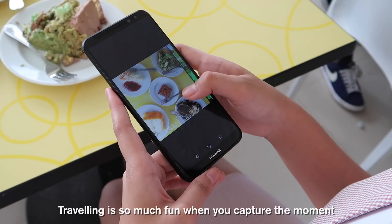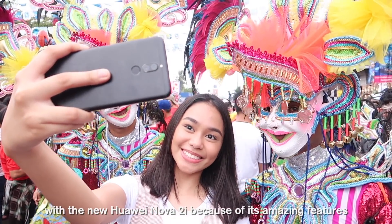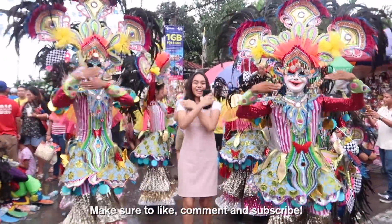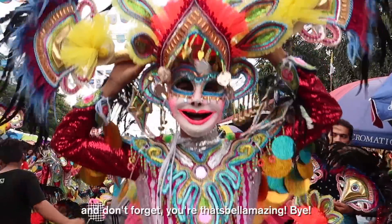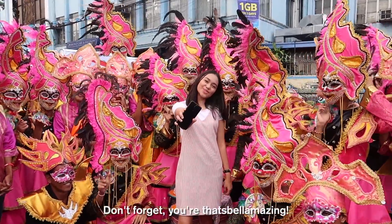Traveling is so much fun when you capture the moment with the new Huawei Nova 2i because of its amazing features and its excellent battery life. Make sure to like, comment, and subscribe. And don't forget, you're absolutely amazing!